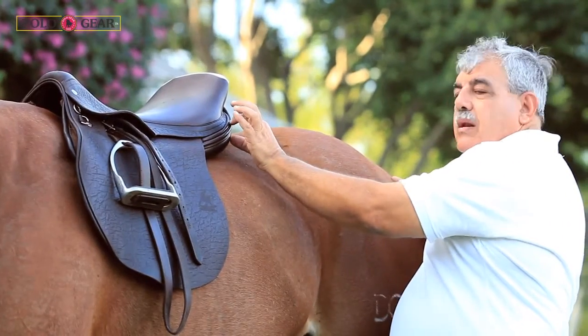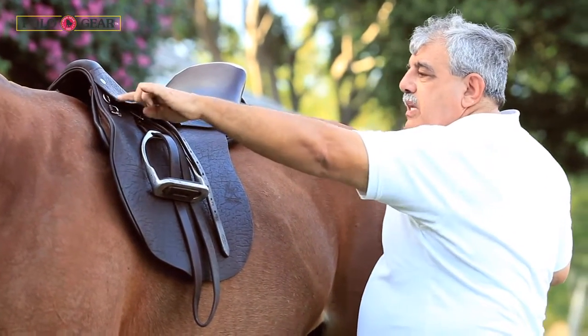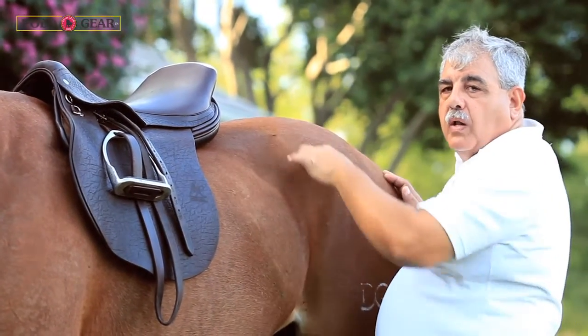Unlike other saddles, which place more weight on the rear and more weight on the front, this saddle distributes even weight all around.